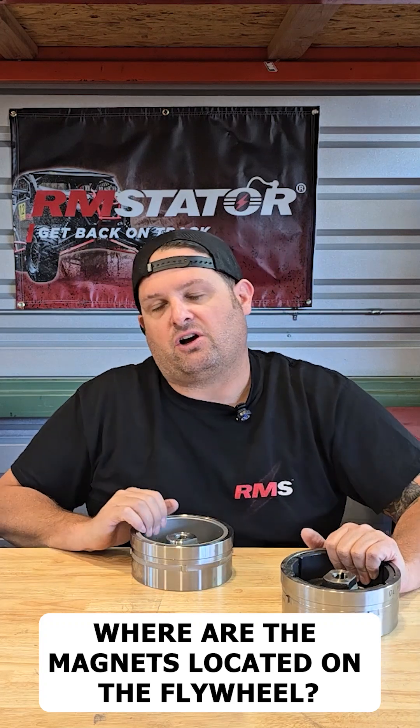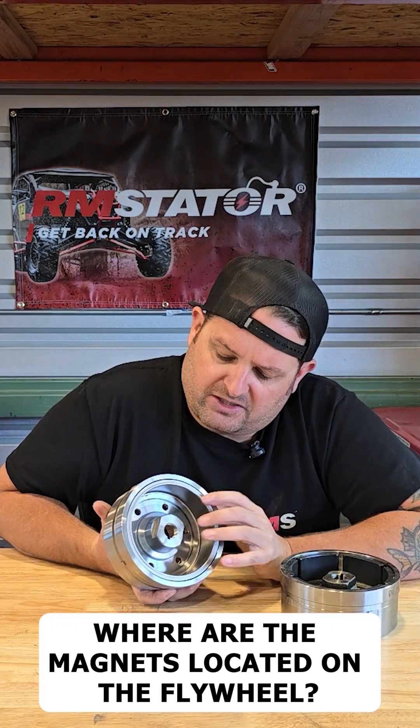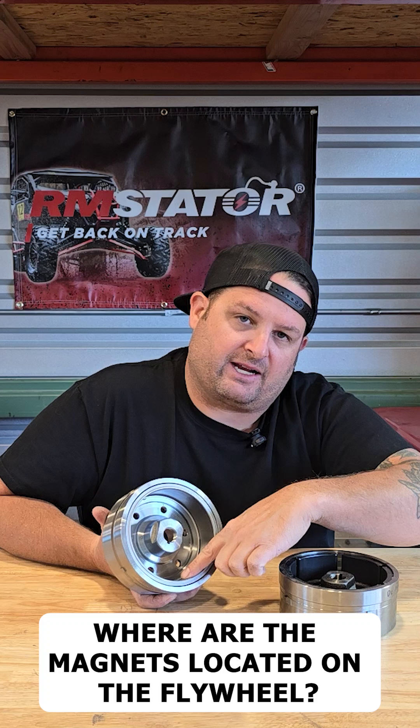On pretty much all of our flywheels — there might be one or two exceptions on some smaller ones — our magnets are arrayed around the inside just like you saw on the OEM, but we use a capping or shielding around the magnets.